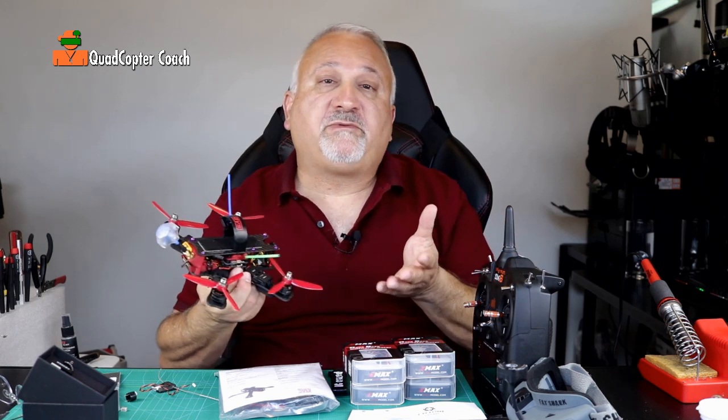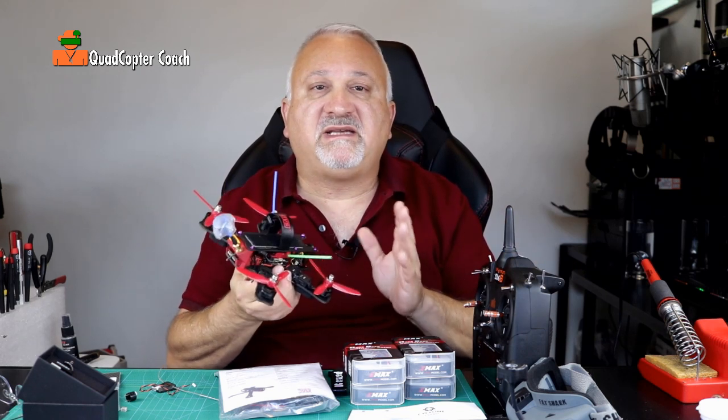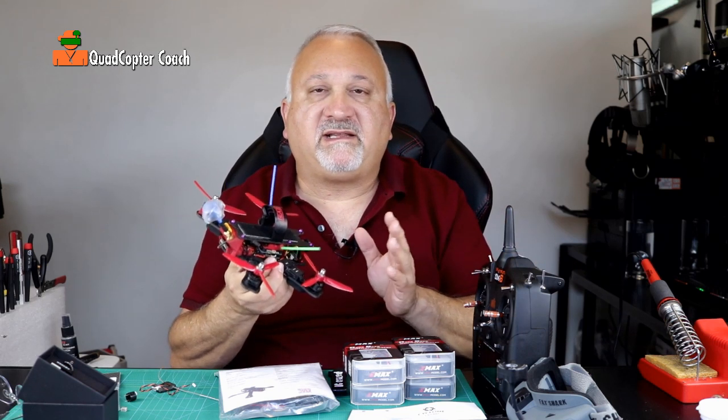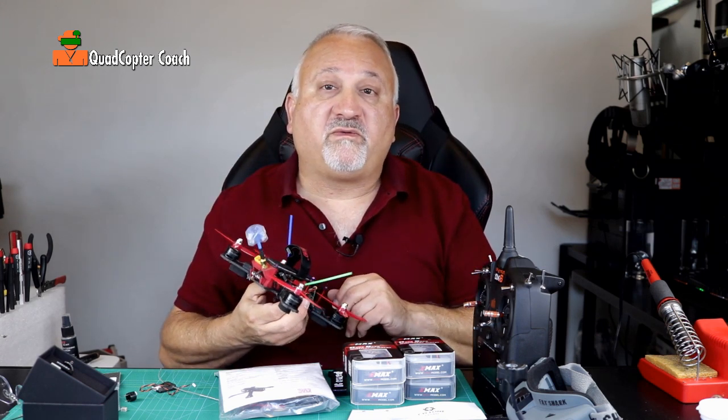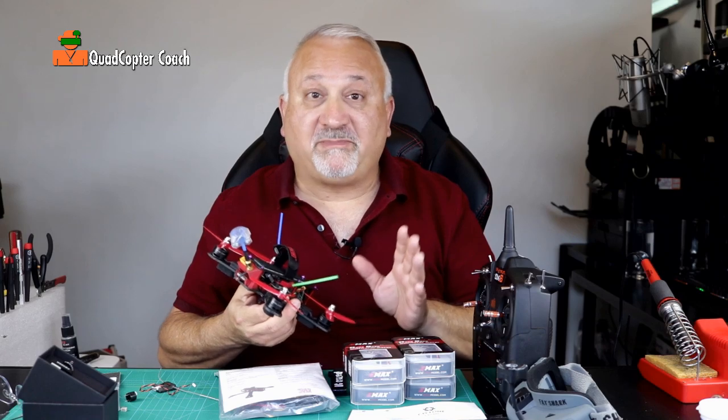I may say drone and quadcopter interchangeably, but I really mean the same thing. Sure, technically a drone could have more than four rotors, but we're all going to deal with the four rotor variety, hence quadcopter coach.